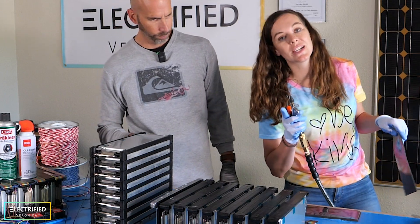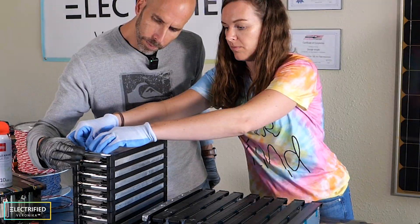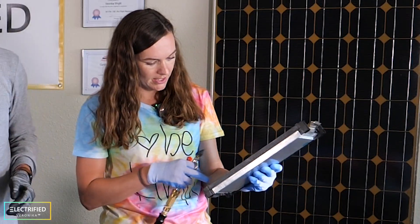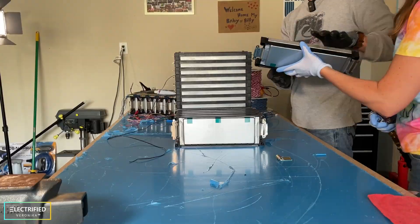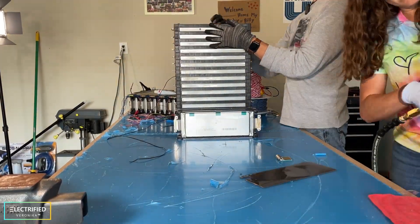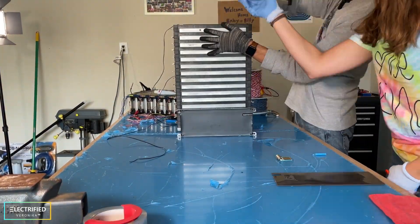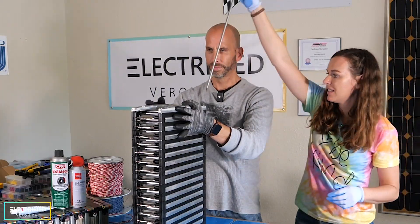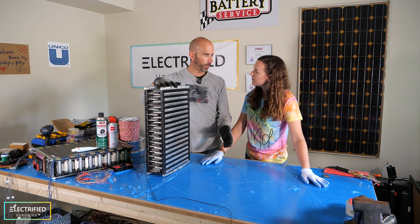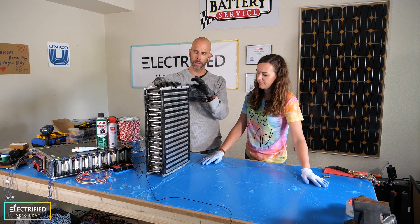The second temperature sensor goes in the middle of the module since the middle should be the hottest. We then lay everything down on the table, compress it with a clamp, and tighten it down with the compression rods. Only two hours later, we have the first reconfigured module assembled.